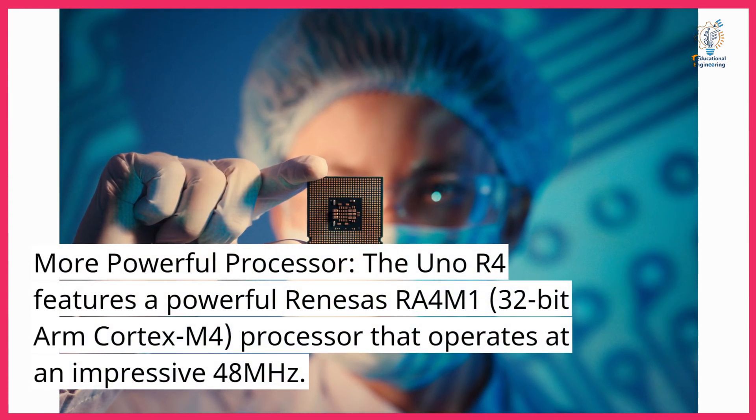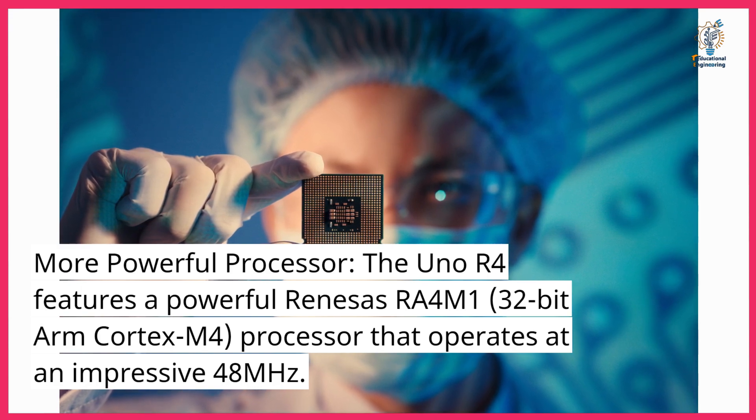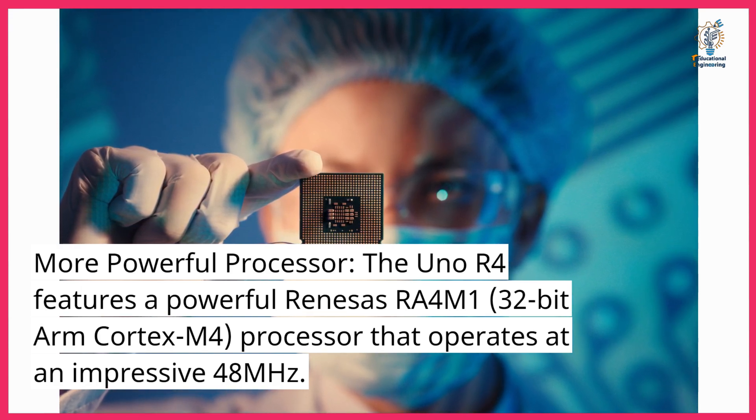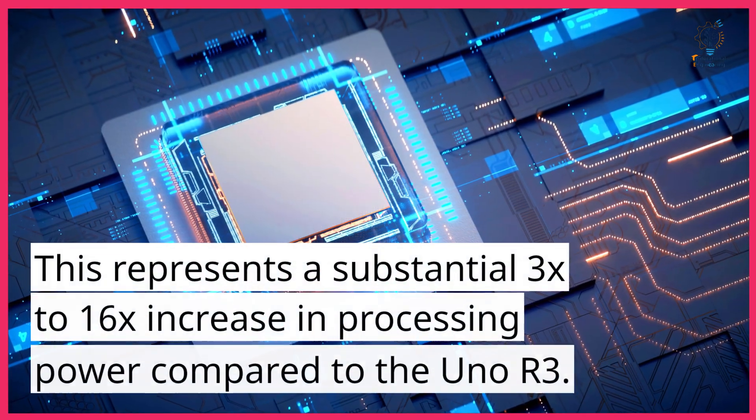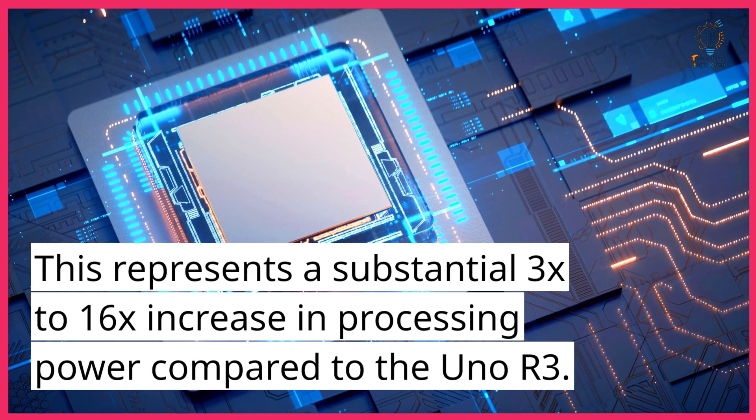The Uno R4 features a powerful Renesas RA4M1 32-bit ARM Cortex-M4 processor that operates at an impressive 48 MHz. This represents a substantial 3x to 16x increase in processing power compared to the Uno R3.